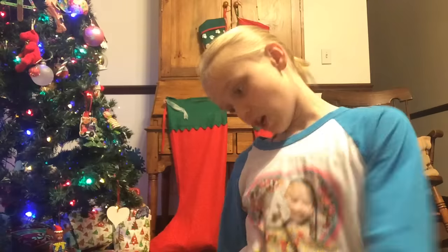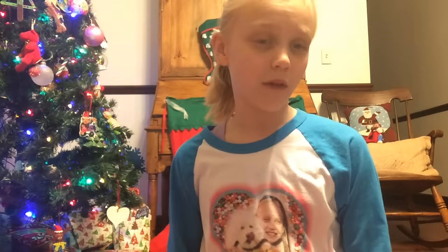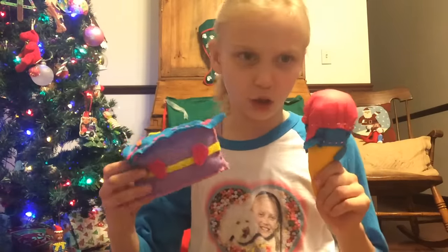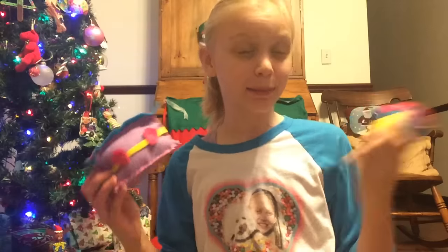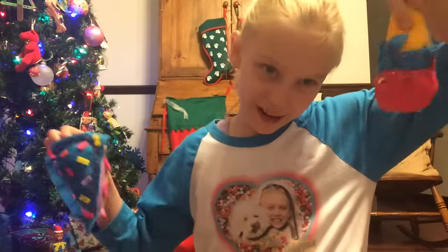I hope you guys enjoyed the video of all of the plushies me and my mommy made! The question of the day is: would you prefer cake or ice cream? I would probably prefer ice cream — delicious! I hope you guys enjoyed. Bye! Please comment, like, and subscribe. Also comment down below what's your favorite!